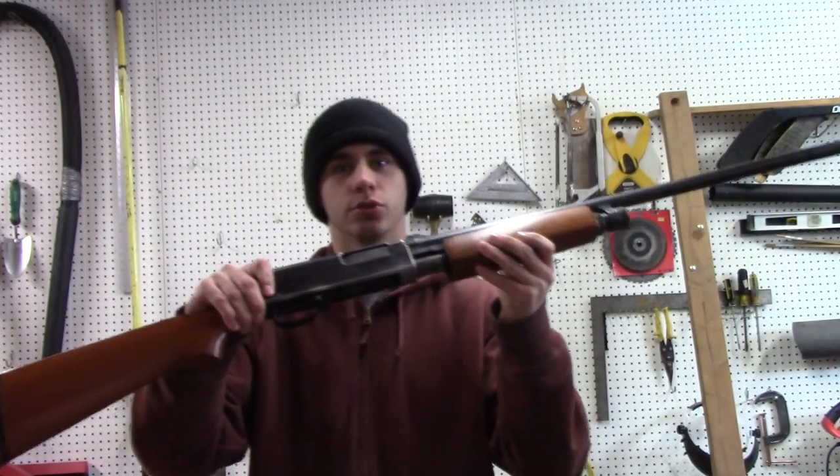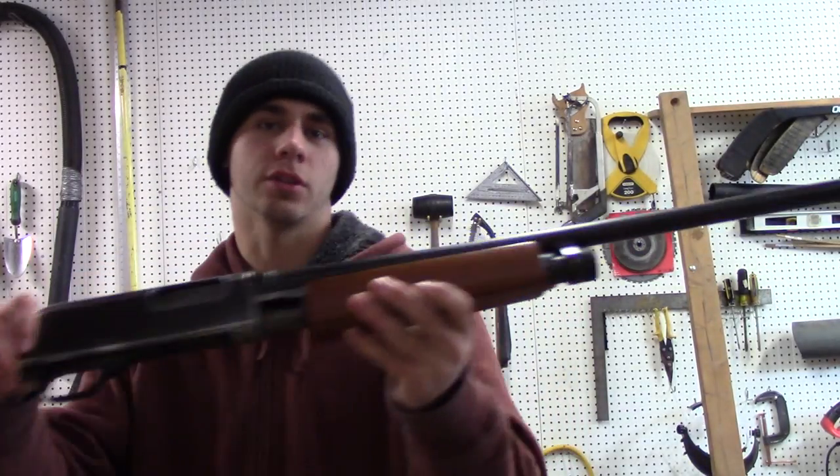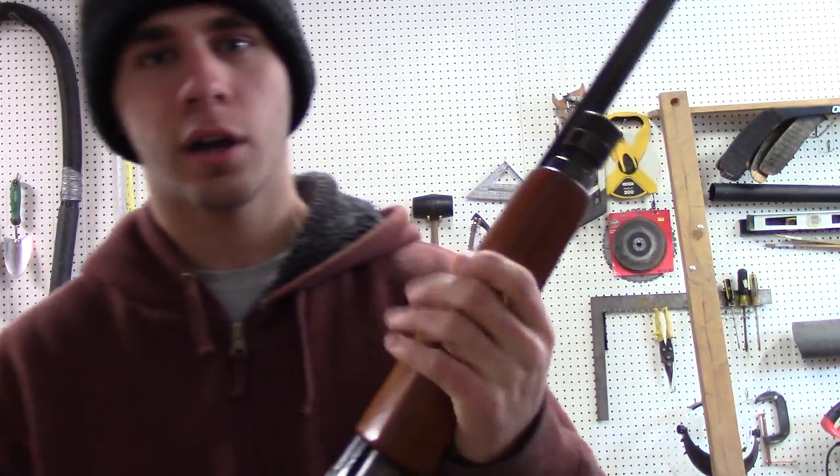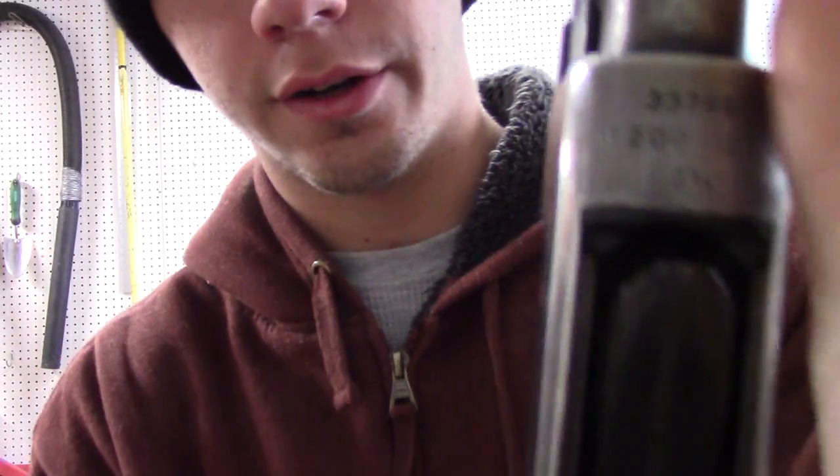Welcome to Destroy Everything. This is my new 12-gauge shotgun. It's not really new — it's 53 years old. It's a 1964 Sears Model 200.